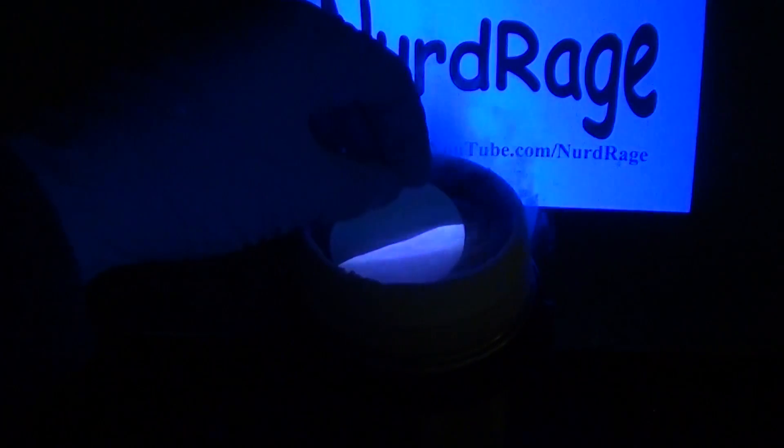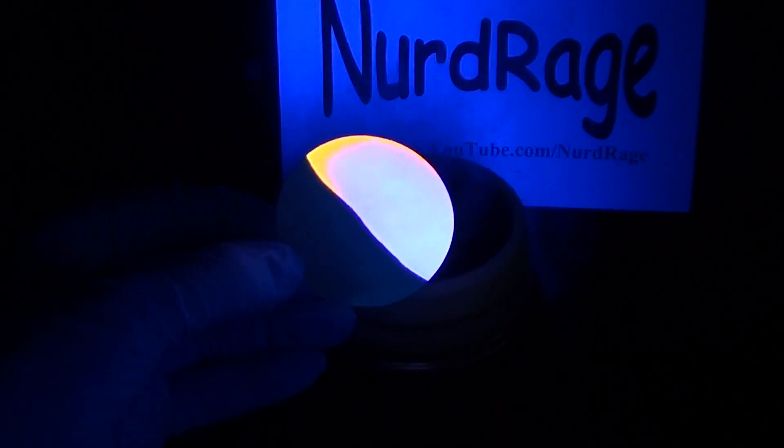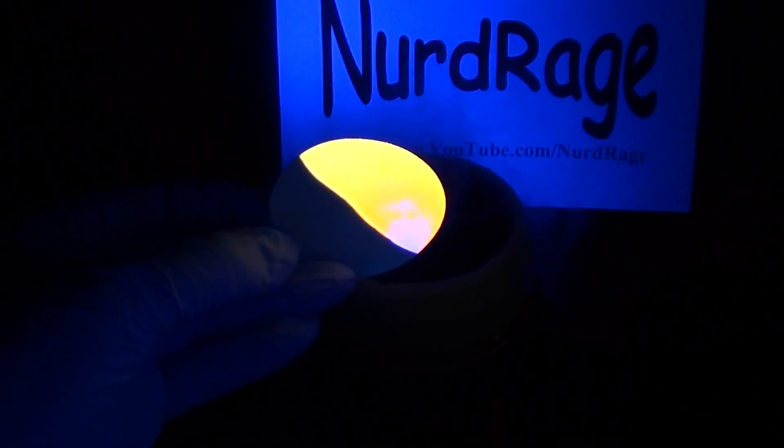Greetings fellow nerds. In this video we're going to demonstrate temperature sensitive fluorescence, also known as fluorescence thermochromism.